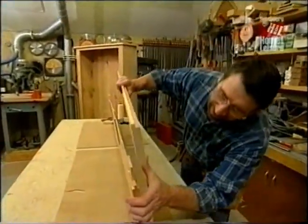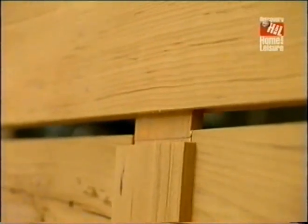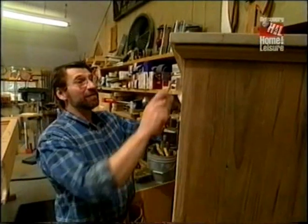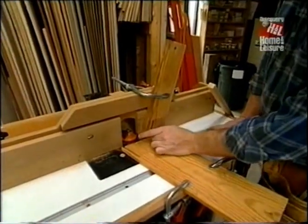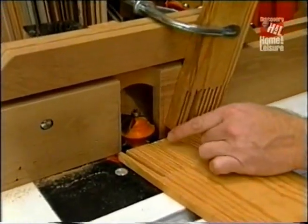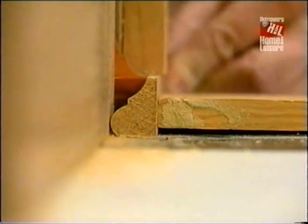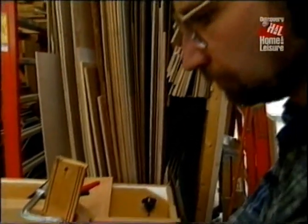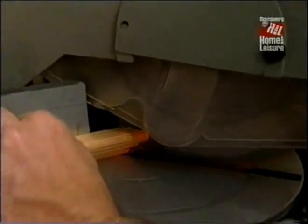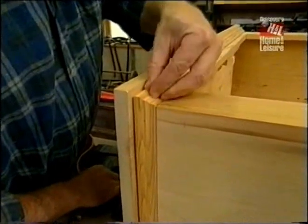Now we can put the other stile on and clamp it up. We're making good progress. Now we can make the molding that wraps around the sides just under the top — we'll do that at the router station. I've installed a multi-profile bit; depending on what part of the bit you use, you can create all different types of moldings. I'm using the lower portion, which has a half-round and then a little cove, and one pass will make our molding. I put a little glue on the miter joint and use inch-and-a-quarter brads to hold it in place.